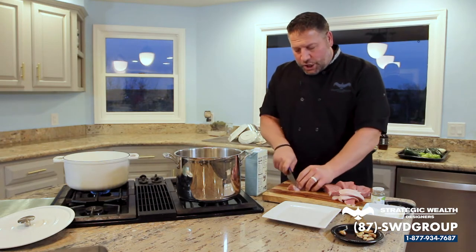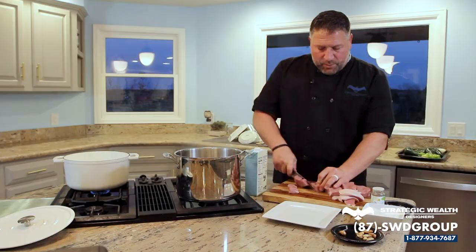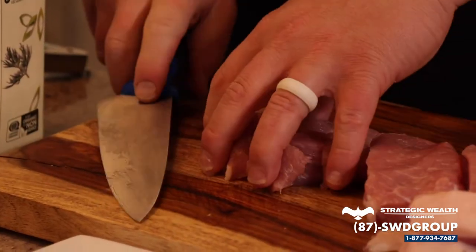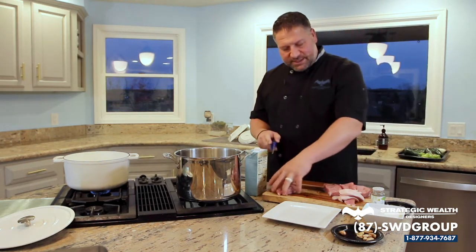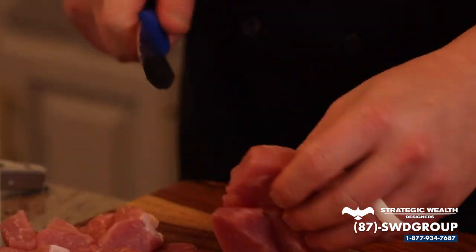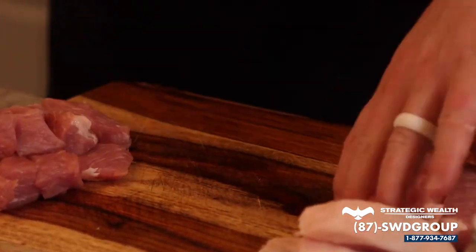What we're going to do is cube the pork and then season it with salt and pepper because my pork chops don't come seasoned. As we're getting into December and the end of the year, it's getting cold — you need something good and hearty, and there's nothing better than this. Fill you up. Get the fireplace going, watch football, basketball, hockey. Read Matt's book about retirement planning.